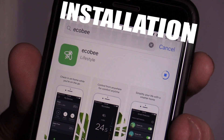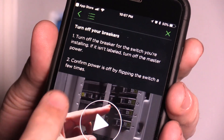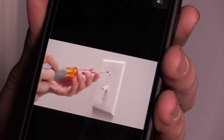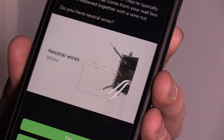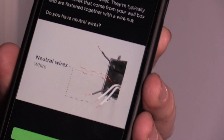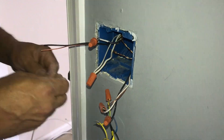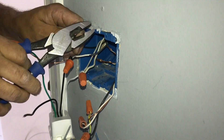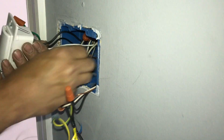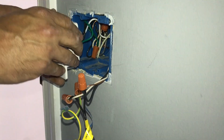Once you download the app, it has a great tutorial and a bunch of videos on how to install this. I'm not going to go over it because I'm not a licensed electrician and everyone's situation is different. In my situation I did run into an issue where I did not have a neutral wire, so I had to hire an electrician. Electricity is extremely dangerous, so if you're not a hundred percent sure what you're doing, please hire a professional.